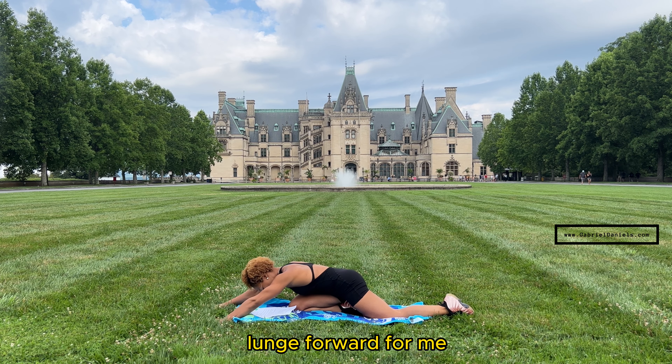Lower that leg back down nice and gentle, going back forward on your mat, stretching out and getting that nose as close to the floor as you possibly can. Eight more seconds. Five, four, three, two, and one. Reaching those hands back up to center — good job.